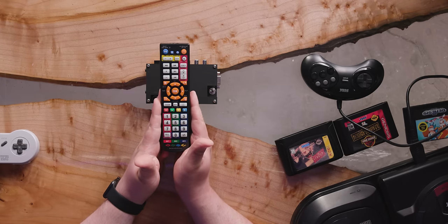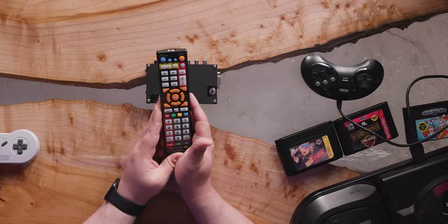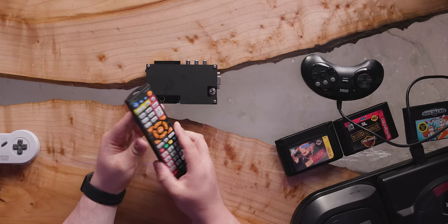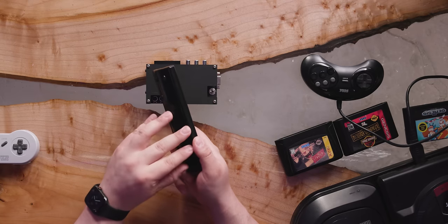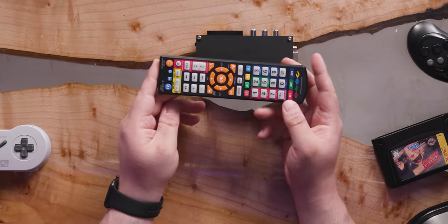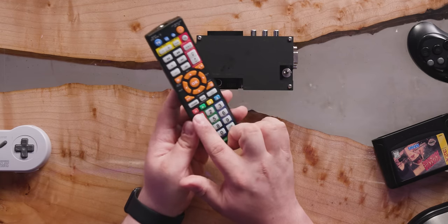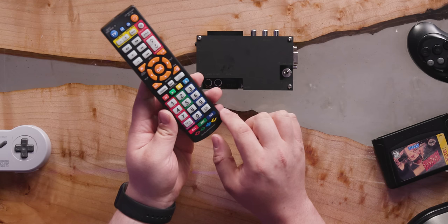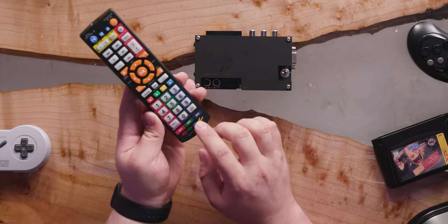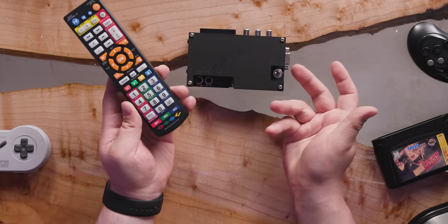This is one of the standard remotes that comes with it. It is a lot more complex than it needs to be, just as a result of it being a universal TV remote. This one has an overlay applied for the OSSC and it tells you all of the different functions you're able to access through the remote directly. We have all the different controls for AV1, which is the SCART. AV2 is the component and AV3 would be VGA. There are more settings we can tweak when we have it up and running.